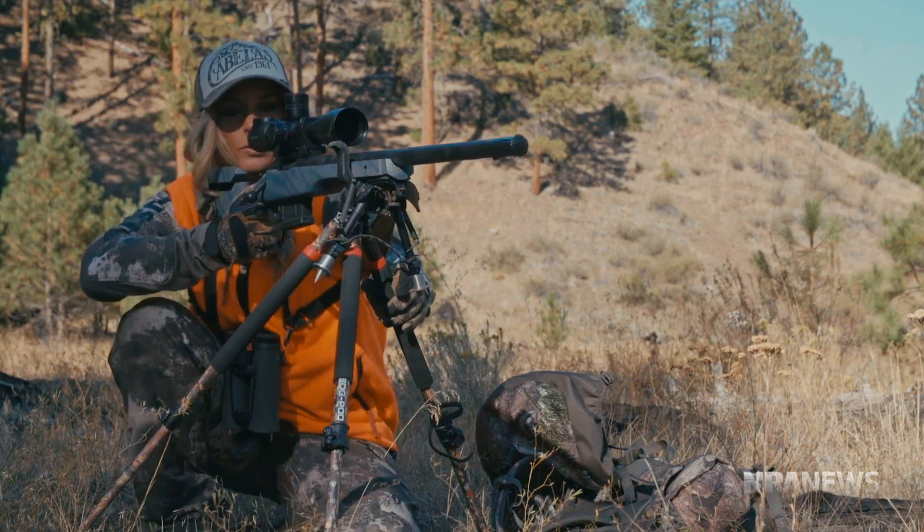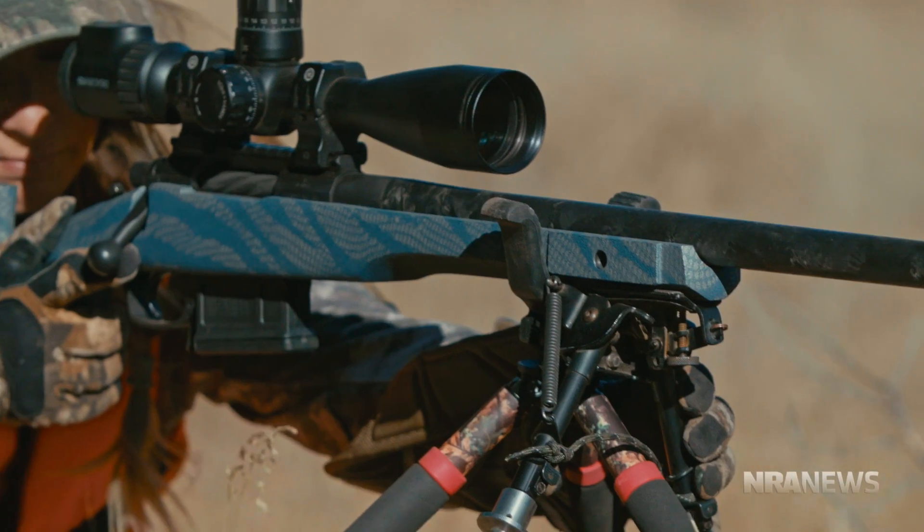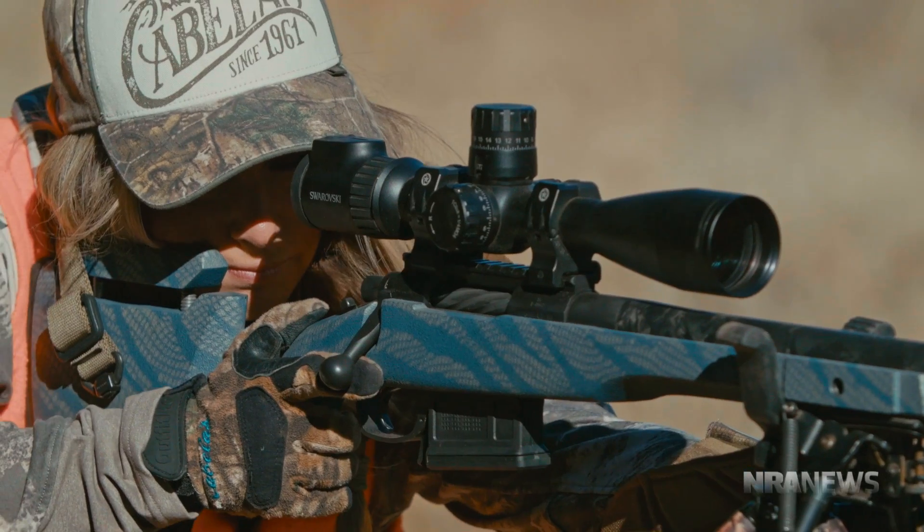As a hunter, you owe it to the animals you hunt to practice shooting your hunting rifle in realistic situations, so that when the moment of truth arrives and the animal of your dreams is in your crosshairs, you've done everything possible to be quick, efficient, and most importantly, ethical when breaking your shot.